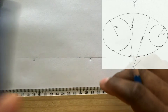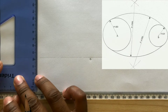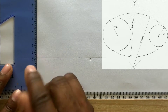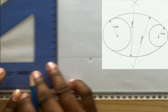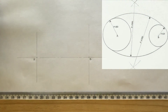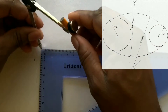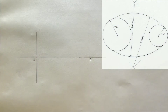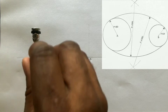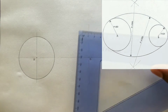Use your T-square along with your set square and draw perpendicular center lines at the points you identified. From A, draw a circle of radius 30 millimeters. From B, draw a circle of radius 20 millimeters.